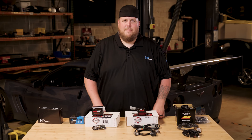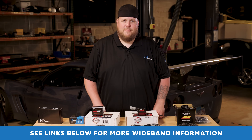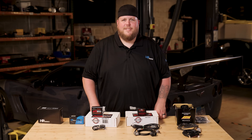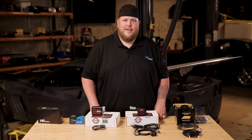I hope you found this wideband explanation helpful in making the best decision for your vehicle application. See the links in the description box below to research and purchase any of the widebands we discussed today, as well as the link for the ProLink Plus installation video. If you have any questions please comment below and we'll get in touch. Thanks for watching and we'll see you in the next video.